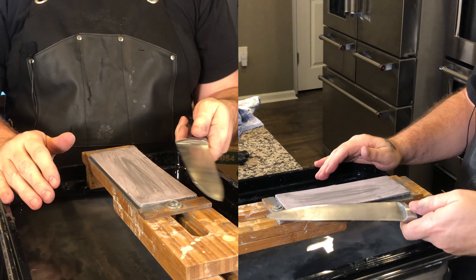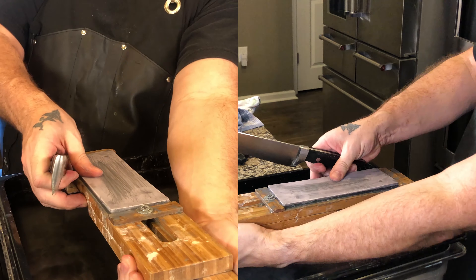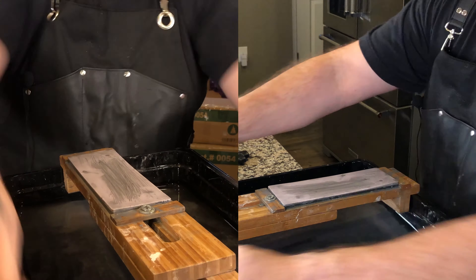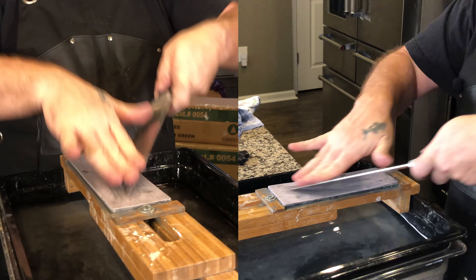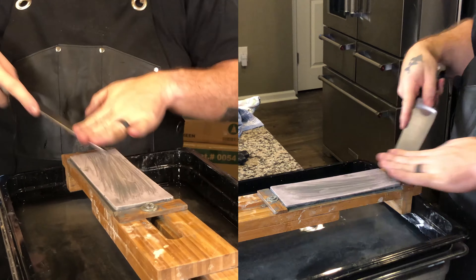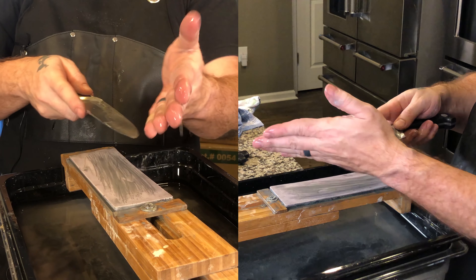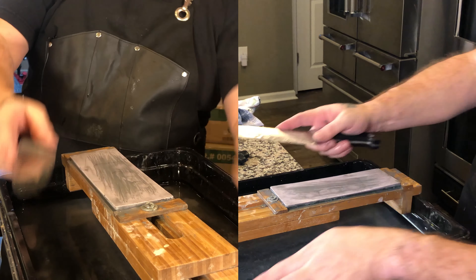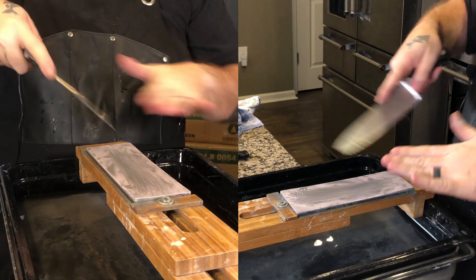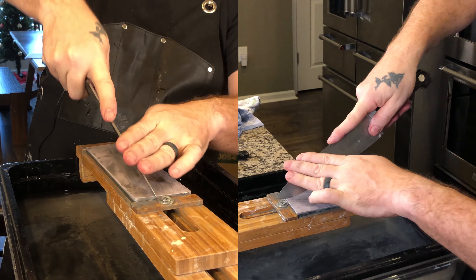Am I putting a lot of pressure? Yes. Do I want to cut myself? No. I am not trying to sharpen this knife right now — I am not working on a burr. I am literally just reshaping the belly of this knife. It's already starting to work. I am almost vertical, just a little bit at an angle, literally going in this direction, scraping this way.